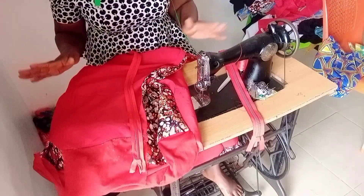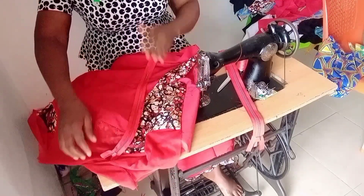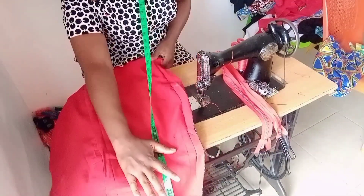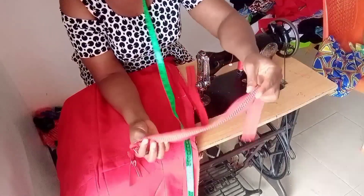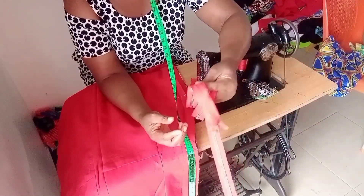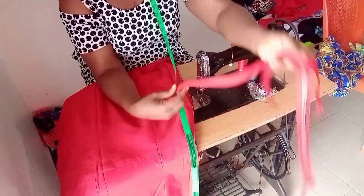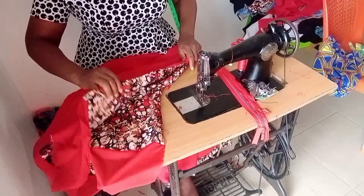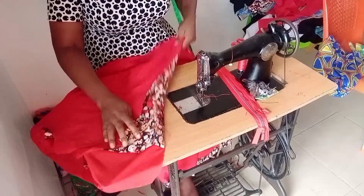Let the length of your zip go up to the seam depth. This method you can use for either zipper - you can use it for a stone zip and it will balance, or you can also use it for a smaller zip and it will also balance. But if you don't want to use this method, there is another method that I normally use where I won't close this allowance.